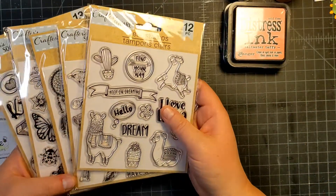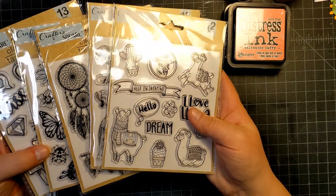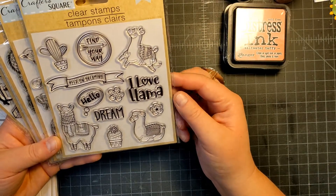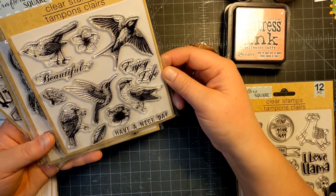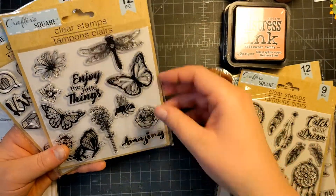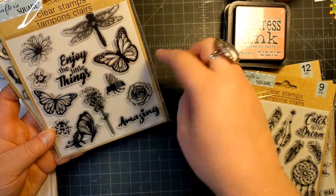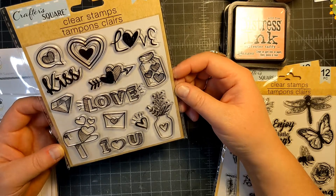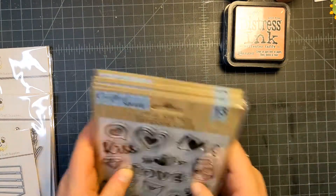I also found the Dollar Tree stamps, which I haven't been able to find before — it's the first time I've found them in my Dollar Tree. They have this cute little llama set, sweet little birds, dreamcatchers, a bugs set with a bee, dragonfly, butterflies, and a ladybug, and then one that's kind of Valentine's Day-y but I liked it for the little vase on the bottom with the flowers.